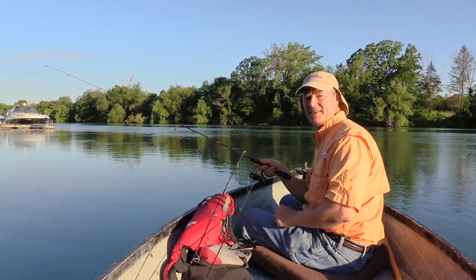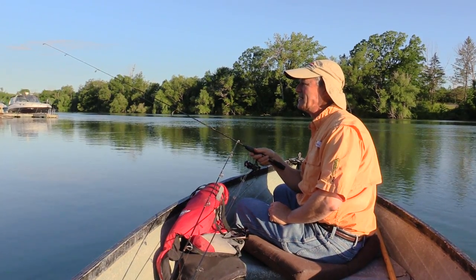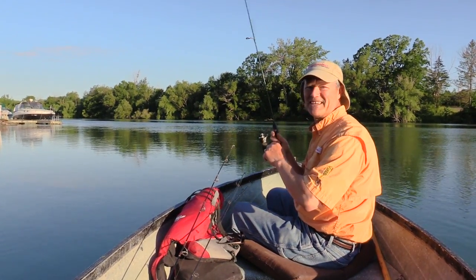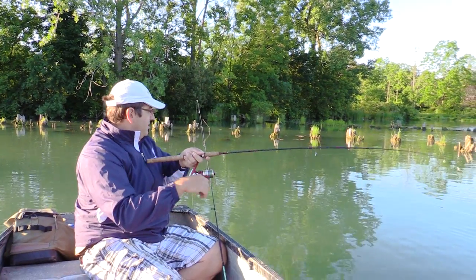I've got a couple other rods here — maybe put on a spinner or crankbait, a little misty minnow or something. We're going to play around and have some fun today, so glad you can join us folks. Your turn, Antonio.